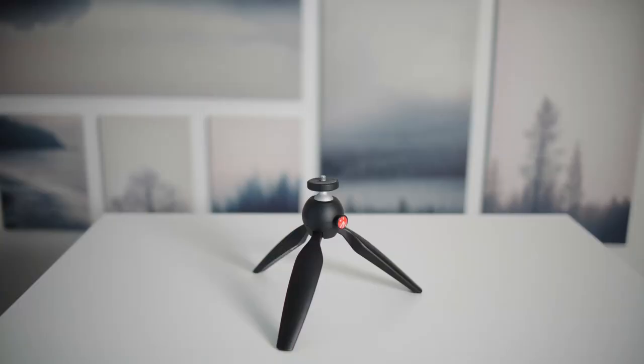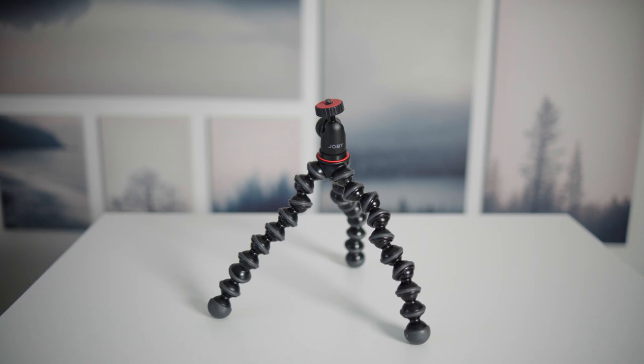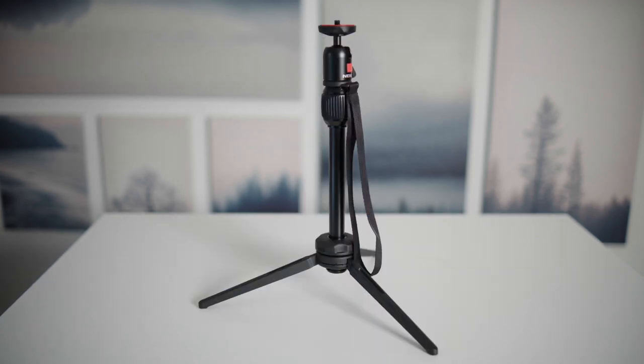Hi, this is Roger in Finland and today we're going to be comparing five small tabletop tripods: the Manfrotto Pixi and Pixi Evo, the Gorillapod 1kg version, the Benro BK10, and the Anker Nebula.